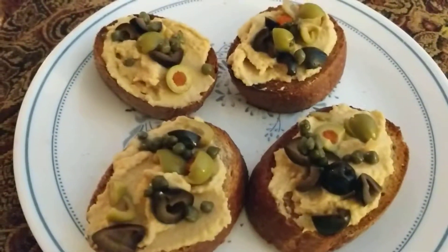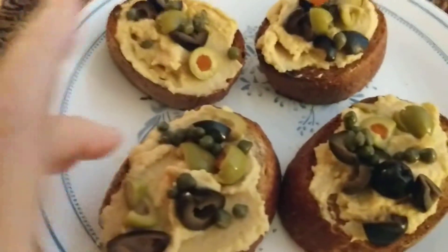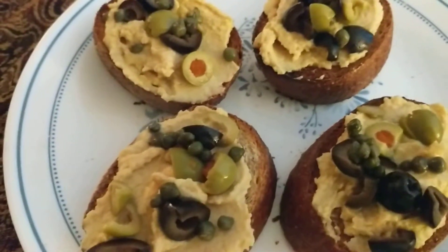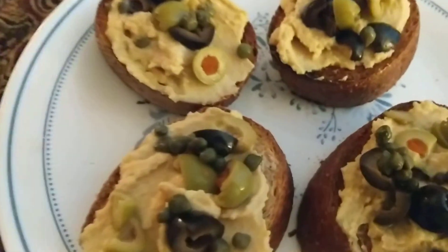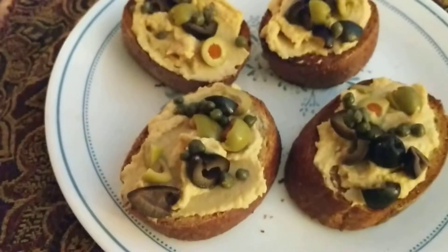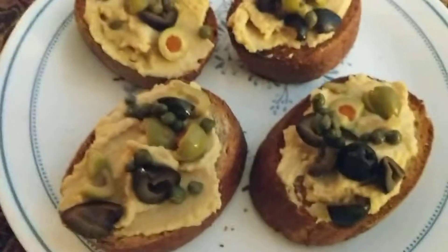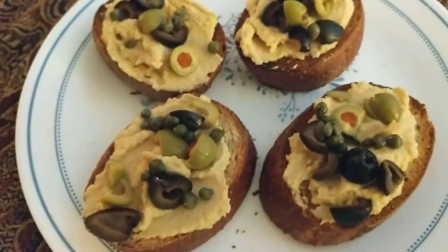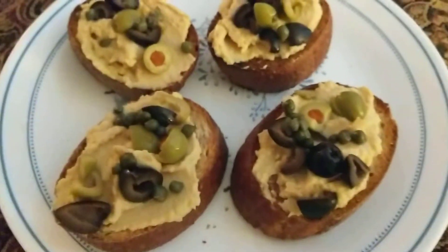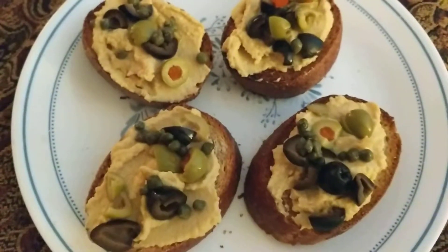Hi everybody, plant-based grandpa here. Hope you can see this — these are baguettes. I came up with this idea: baguettes, homemade hummus, olives, and capers. The baguettes are French bread, sliced up and toasted in a toaster oven. We've got some black olives and some green olives, and you can see some capers there. Capers are something new — we've never had them at our home. It was a cheap $1.50 bottle.